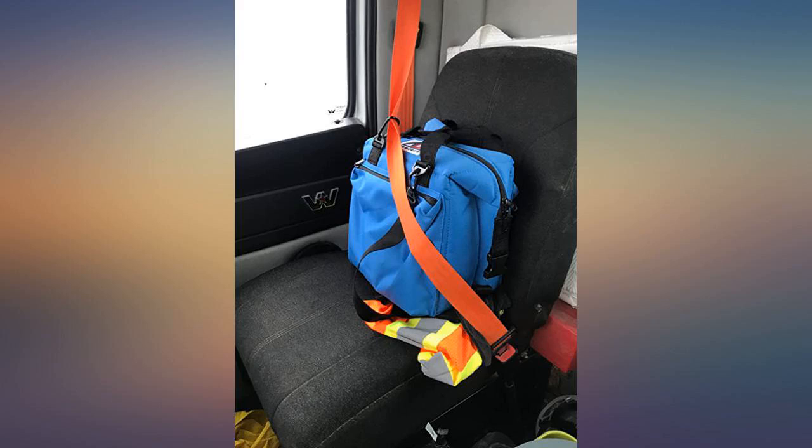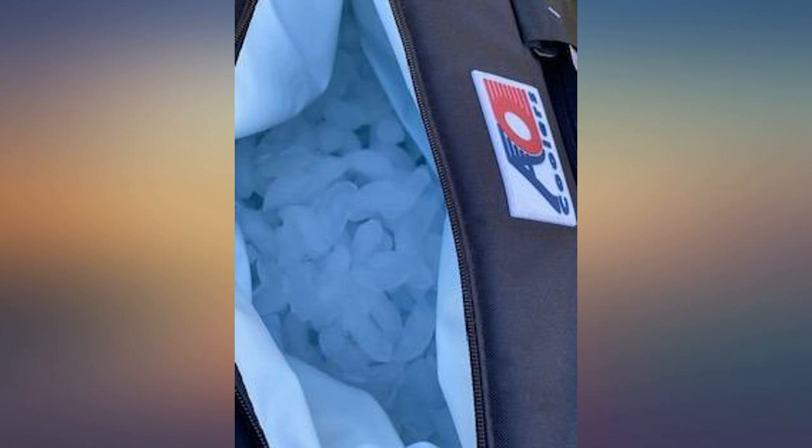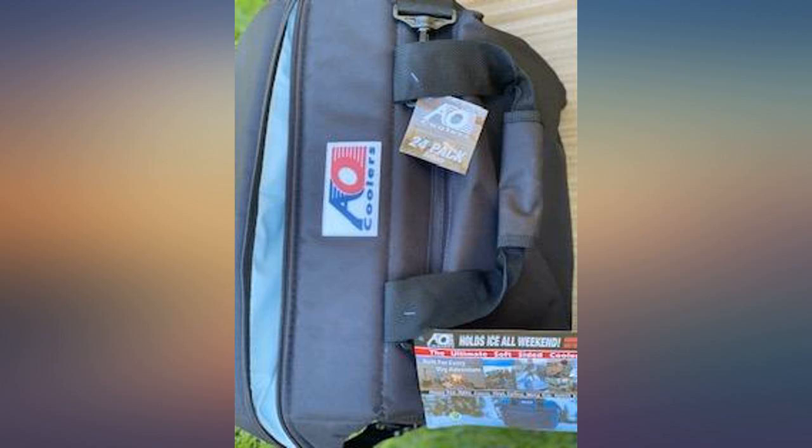It actually looks like luggage. We loved our old igloo cooler on wheels, but that poor old thing is going into the yard sale come springtime. This AO is our new favorite.